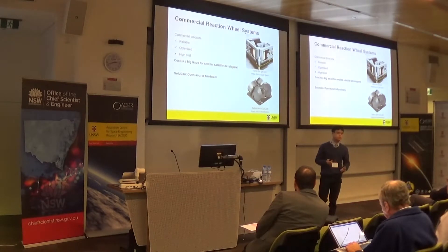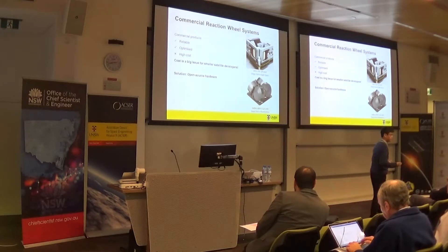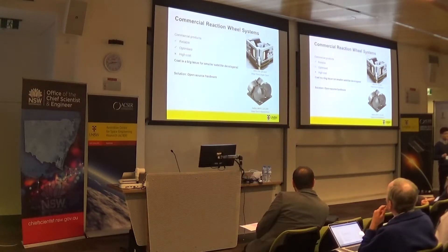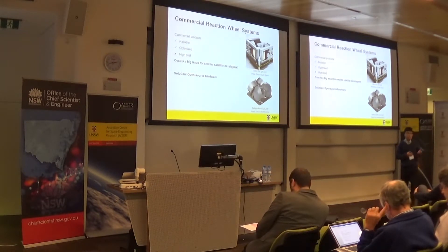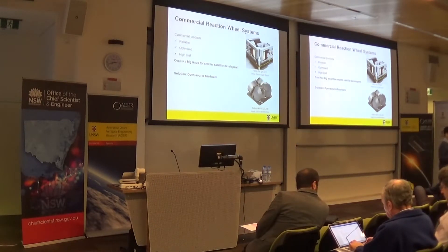CubeSat reaction wheel systems are widely available commercially. The good things about them are that they're very reliable and highly optimized. The problem is that they cost a lot of money. This may not be a problem for larger satellite developers, but for smaller groups — especially those with limited budgets, like CubeSat teams — this is a big problem.